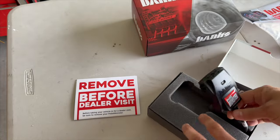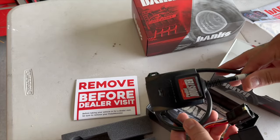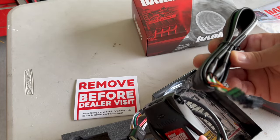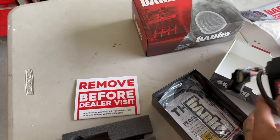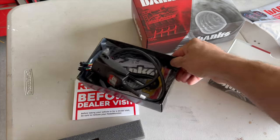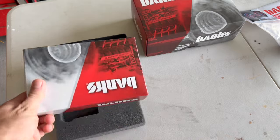On my previous 1500, there was an app that went along with it. I'm assuming the i-dash will also be able to control this. Basically this plugs in line with your accelerator pedal. There's another harness — I think this is the i-dash harness that you can communicate with. It should come with zip ties and an instruction manual. Super easy plug and play. I loved having the Banks Pedal Monster on that truck — it made a huge difference.